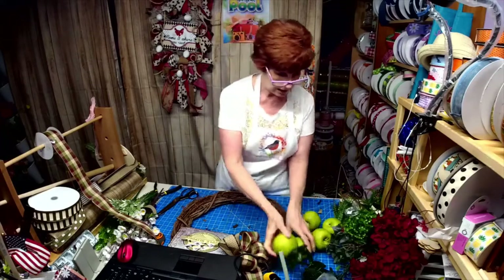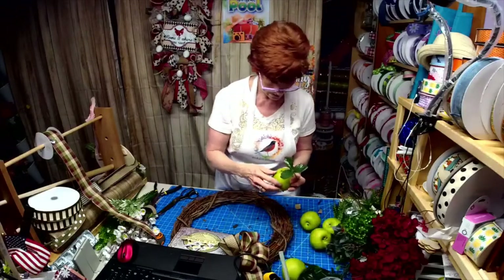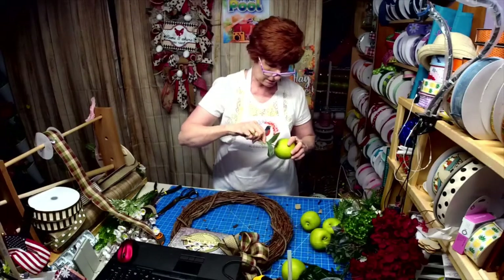We're going to put them right in the wreath. These are like a styrofoam in the middle but they have a nice heavy coat on the outside, which I like.